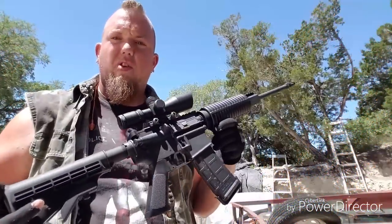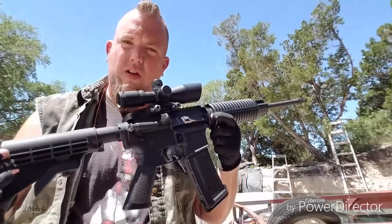How are you doing, YouTube Parasite Generation? Back with you today to do a video on the DPMS by Panther Arms Oracle AR-15.